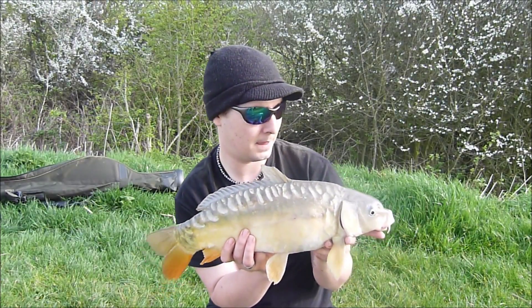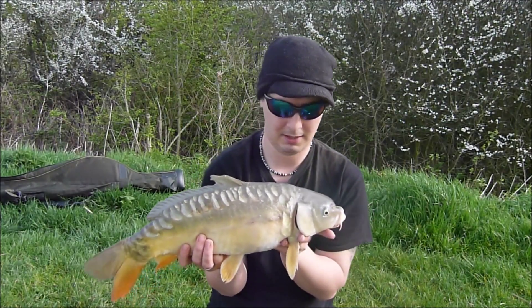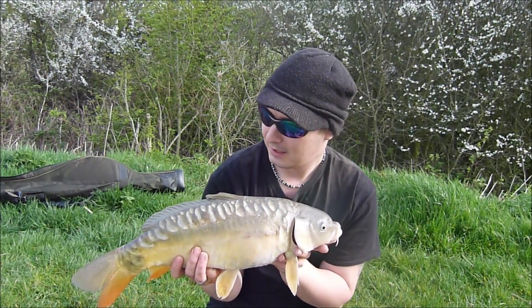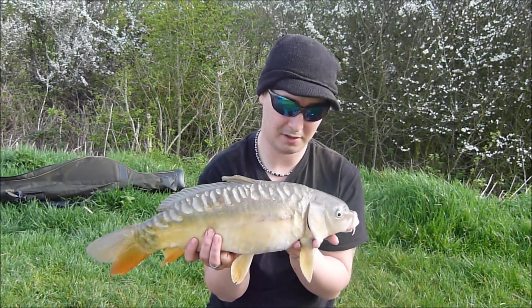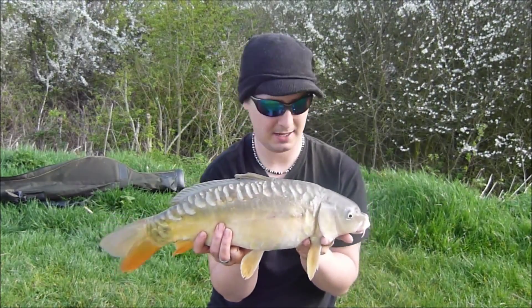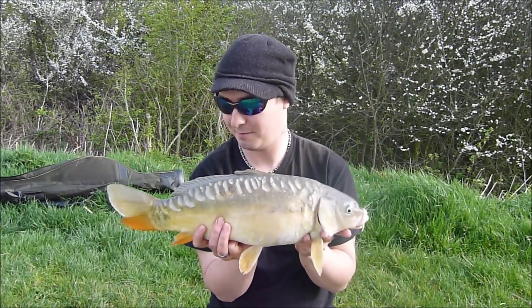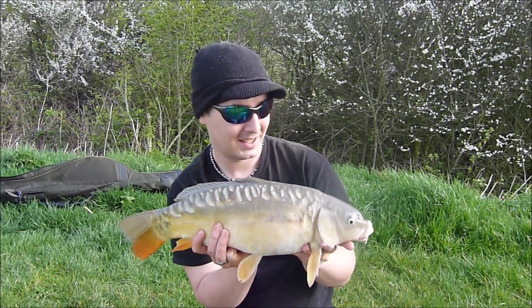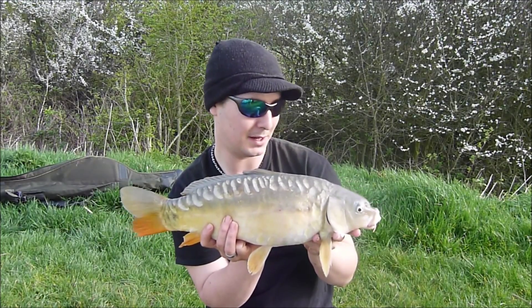Nice little chunky mirror carp — six pounds one on the scales. That's the first fish I've had on the speedy feeder. Only been out there five minutes and so far the result's really good. Some lovely colours in the tail there. That's my first carp of the year — I haven't been able to get out much, so it might be smaller but I'm happy with it. We're going to get her back and put the speedy feeder out against the island again. Hopefully we'll get a few more, maybe some bigger ones.